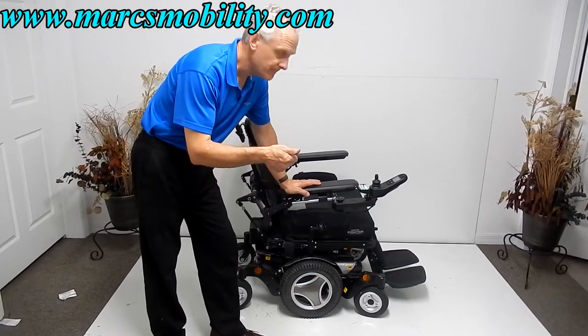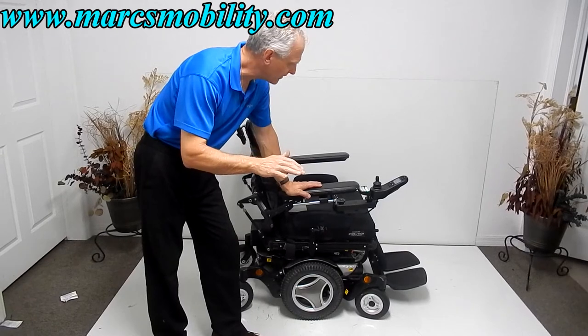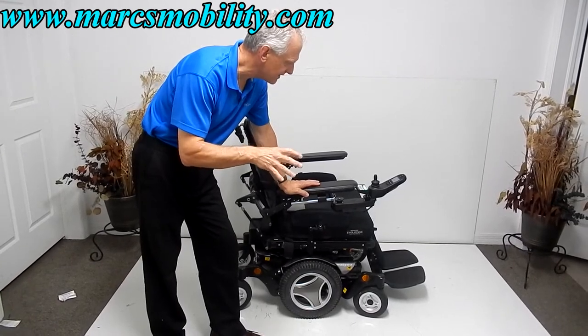It has electric tilt, electric recline, and electric legs. There is no seat lift on this one, but this chair has everything else but the seat lift.